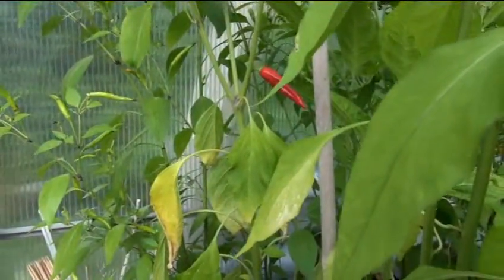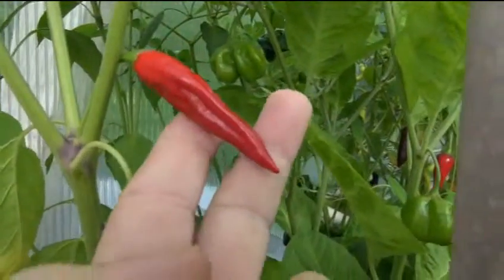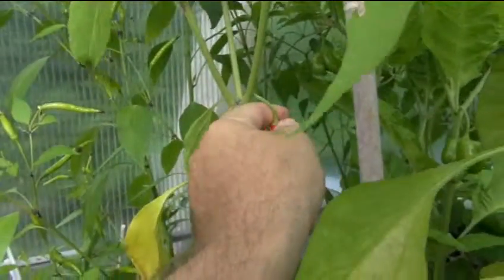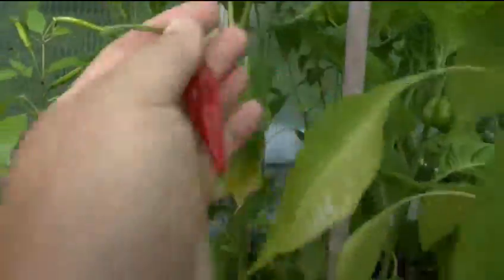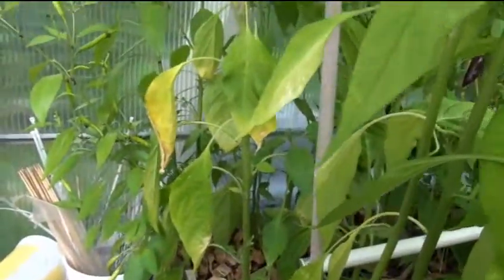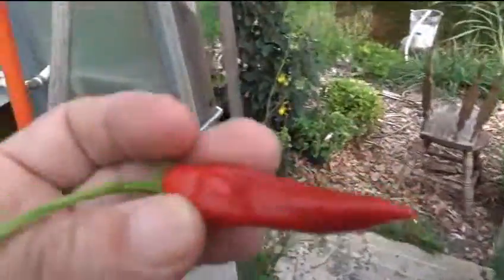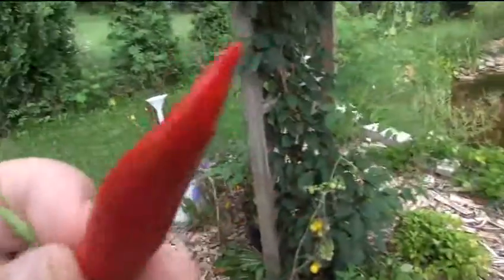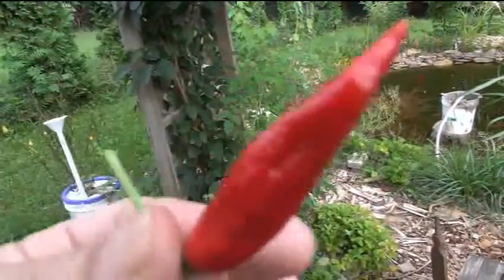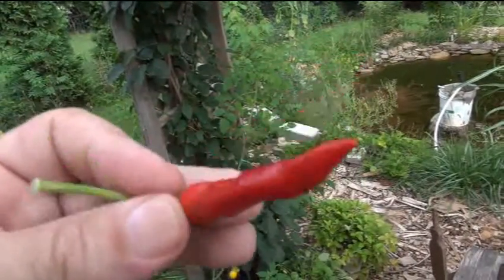All right, so this is probably not going to be a good experience — just look at this thing. Does that look like something that's not hot? Because it doesn't look like it's not hot to me. This looks like a hot one. Now I don't know what this is, guys. This is not a Jamaican bonnet, not a Scotch bonnet Jamaican red — trust me. This may be a Devil's Tongue. That's what it looks like. I don't know for sure, but I'm going to give you a bite anyway to give you an idea of what this thing might be.